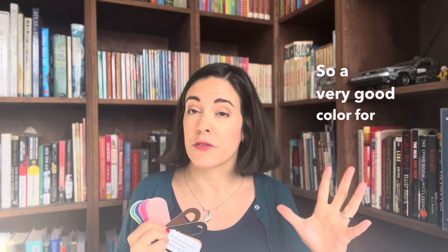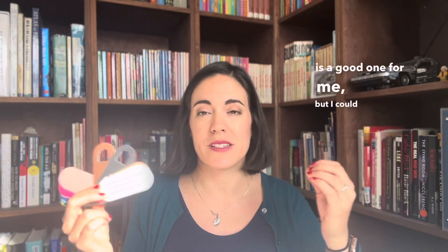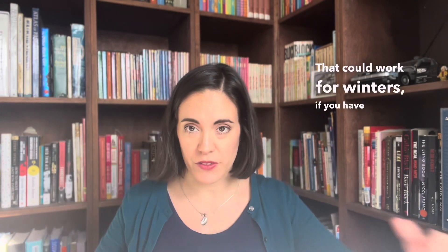My hair color is almost black — just a very, very dark brown. So a good shade of brown for me would be close to black. I could technically wear a brown-black or black-brown, and it would work. On the universal winter palette you can see it here — it's a very dark brown they call black-brown, and that could work for winters with coloring like mine.